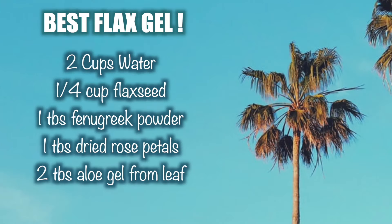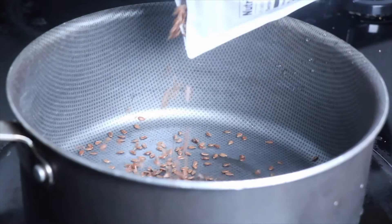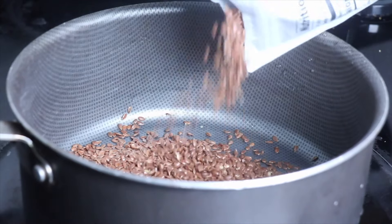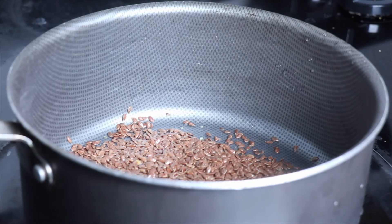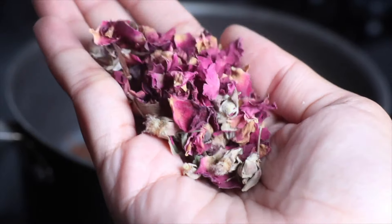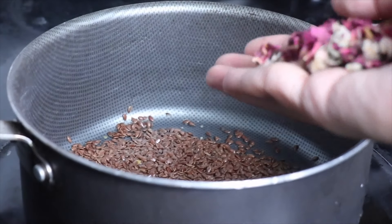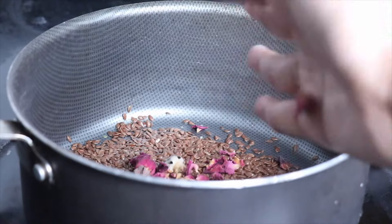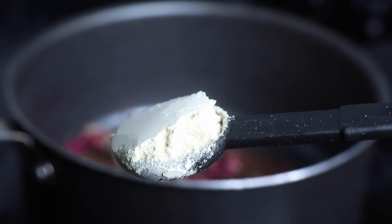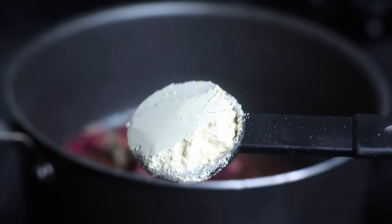We're gonna use fenugreek, dried rose petals, as well as aloe gel from the leaf. Here is my exact recipe: start out by measuring about 1¼ cup of flaxseeds — you could either use ground flaxseeds or whole flaxseeds, it'll still lead to that nice gelatinous texture. Then add in about 1 tablespoon of dried rose petals and 1 tablespoon of fenugreek powder.